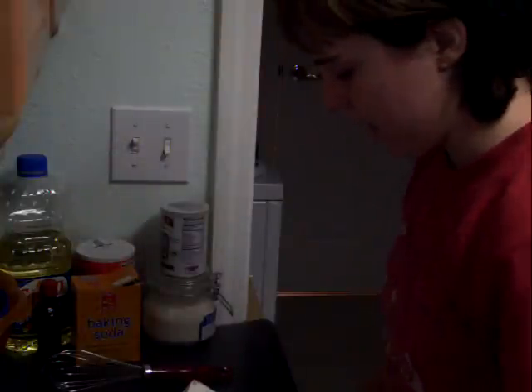Today I'm going to show you how to make gluten-free date bread. I got the recipe from the Gluten-Free Gourmet Bakes Bread.